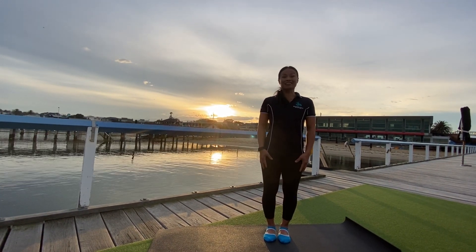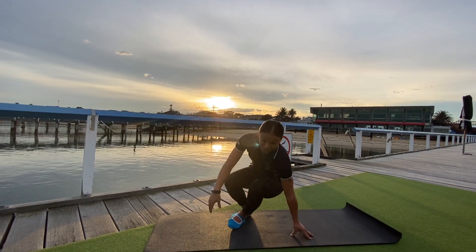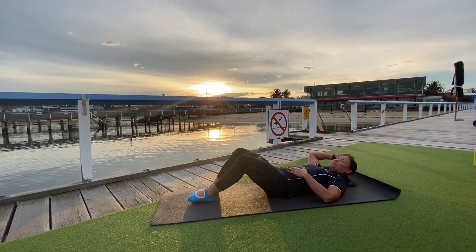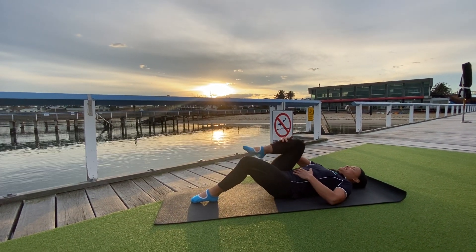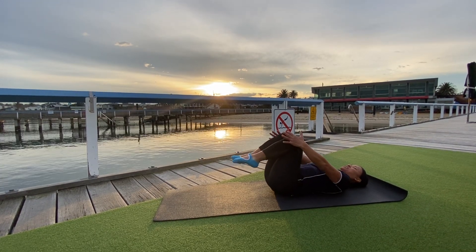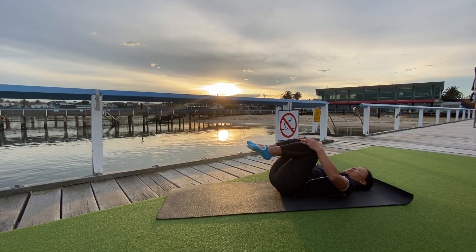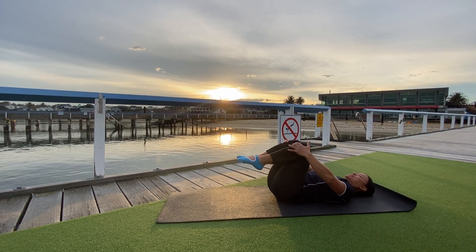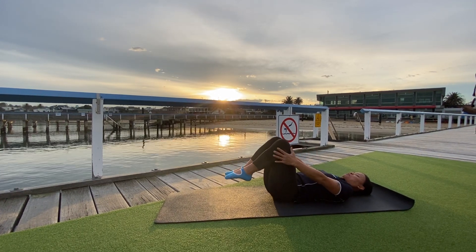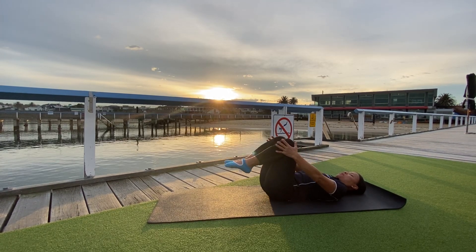We're going to start lying down and give ourselves a big cuddle. Come on down onto our mats, controlling that spine as we come down and hugging those knees in nice and tight. We're just going to lift the tailbone on our breath in and relax down. Breathe in and out — that's so nice on the lower back.